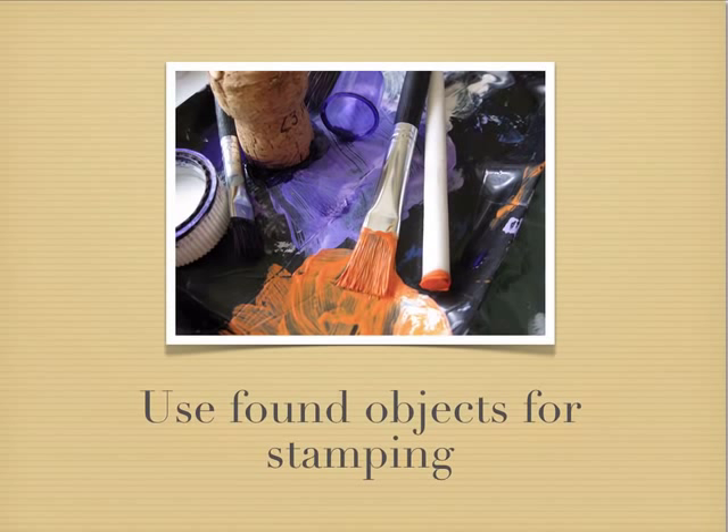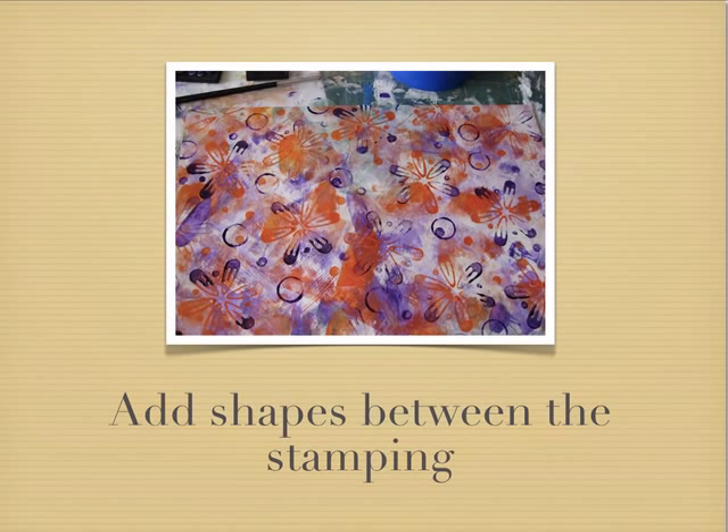Some of the found objects I like to use for stamping include two different sorts of lids — we've got a cork and also a filter, which gives us some lovely dots. We can use those to stamp in between the larger images to fill up some of that space, creating some really nice little patterns.